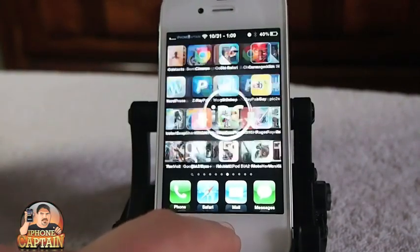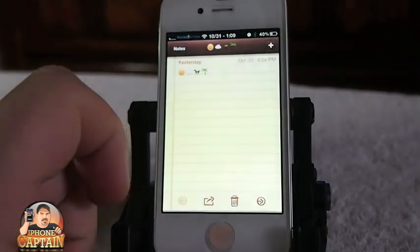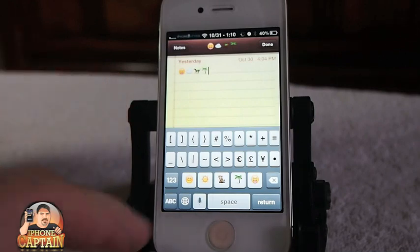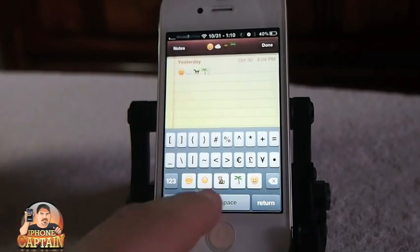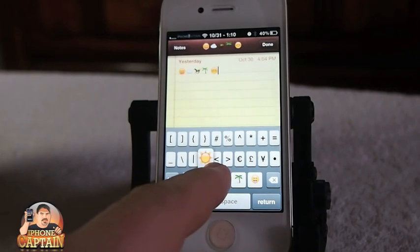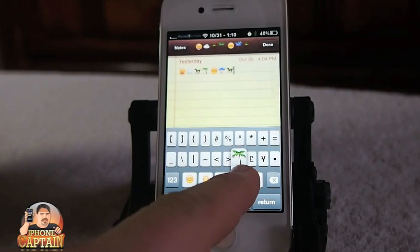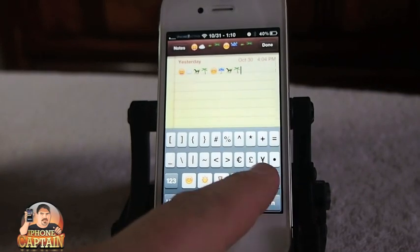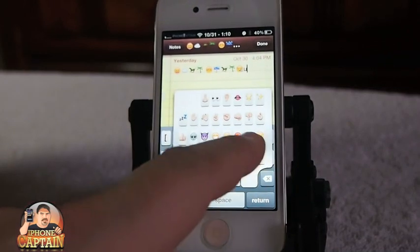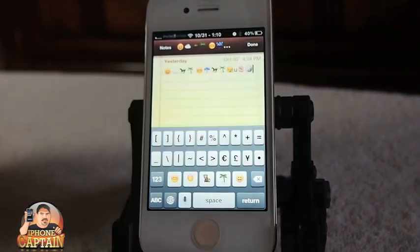Another cool tweak, if you're big on emojis — and I've already done a separate video on this — it's called Quick Emoji. If you need to put emojis in, you go to this third keyboard setting, and down at the bottom you get five different icons. If you hold down on one of those, you get a selection of several more — there are hundreds of different ones. Keep in mind that the person you're sending this to has to have an iPhone or a device that reads emojis, or they're just going to see scrambled letters. That's called Quick Emoji, and it's free as well.